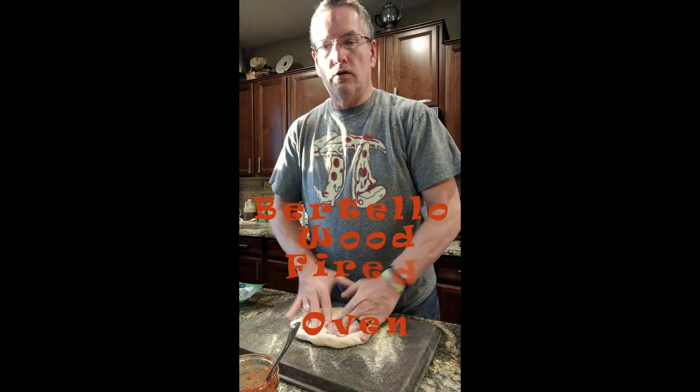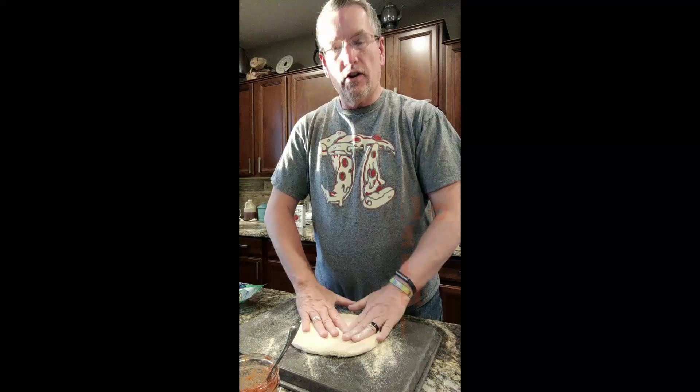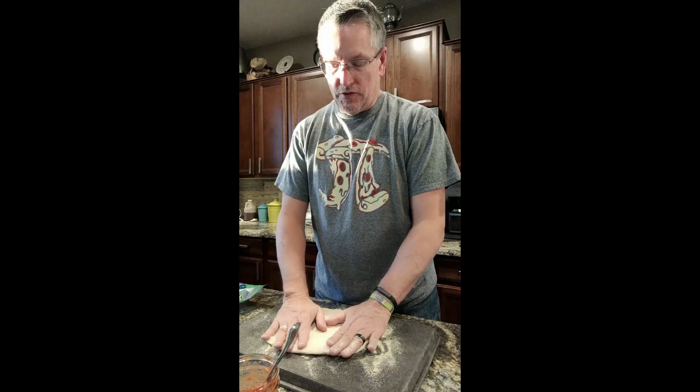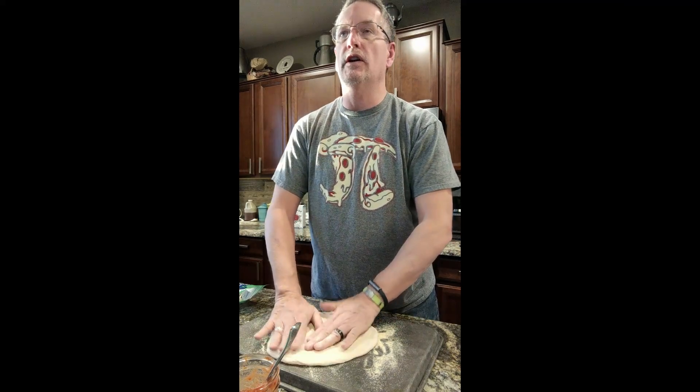Here we are getting ready to try our third time with the Brotello wood-fired pizza. Doors did some research and we changed our dough recipe. This one has no oil in it.